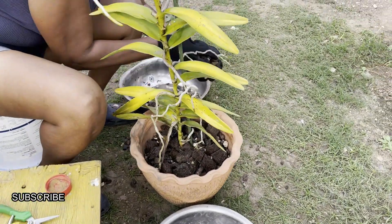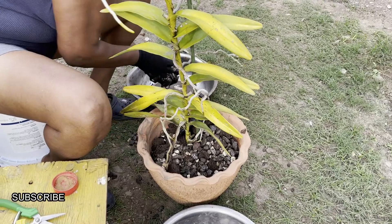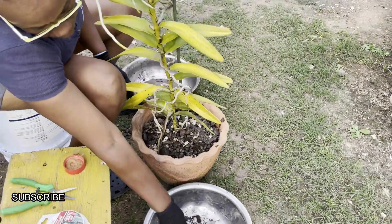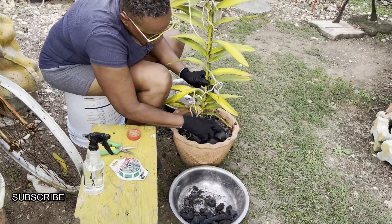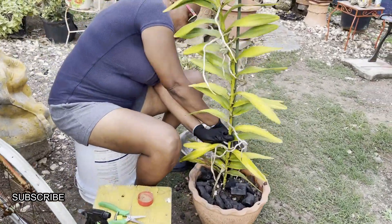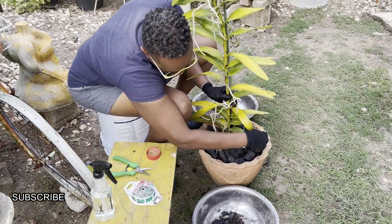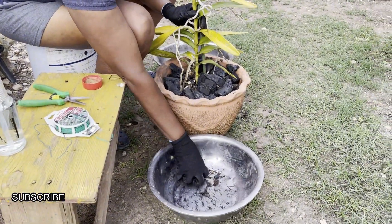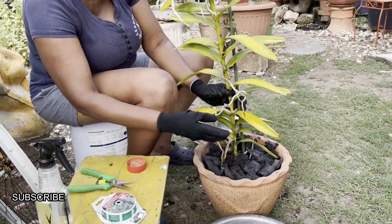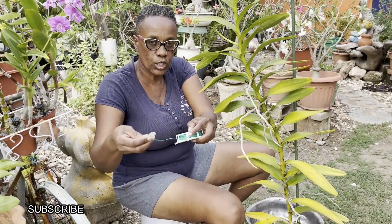Then I'm going to add a little bit more gravel. And now I add the final touch — pieces of charcoal. I love to use charcoal on the top of the gravel to help alleviate some of the heat from the sunlight. After this vanda is acclimatized, it's going to be grown in full sunlight, just as it was before. And now I'm going to use this soft wire to secure the vanda onto the stake.